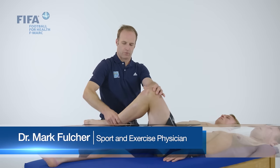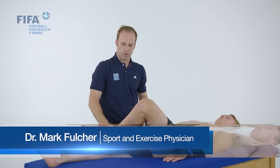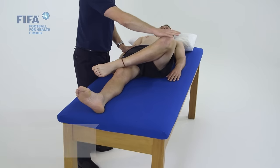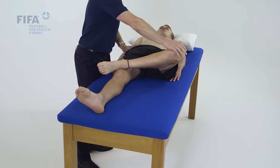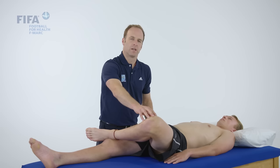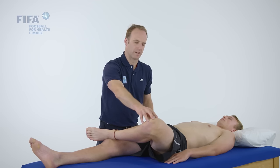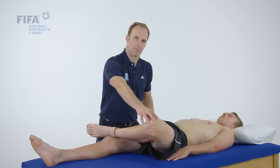We can also do a figure four or FABER test where the athlete puts their foot on the contralateral knee and lets the hip drop into external rotation. This is a non-specific test but can cause pain in athletes with SIJ pathology and athletes with PARS stress fractures, because it applies some extension force in rotation through the facet joints and posterior elements.